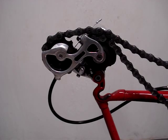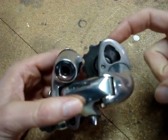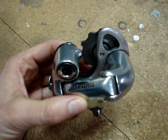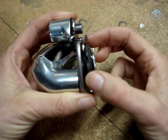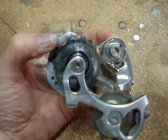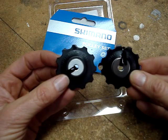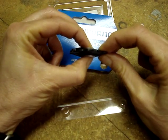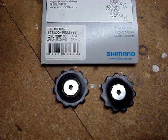Before taking anything apart, be aware that the pulleys may not be identical. The guide pulley — that's the top one on the derailleur — on both this Ultegra 6500 and the 7700 Dura-Ace derailleur has side-to-side play; this is normal. The guide pulley will also sometimes have 'G pulley' printed on it. If the replacement set doesn't say G pulley, the one that wiggles back and forth is the guide pulley, and the one that doesn't wiggle is the tension pulley.